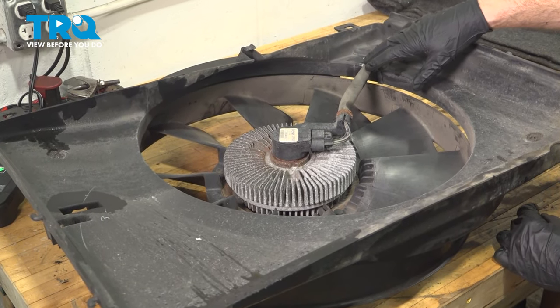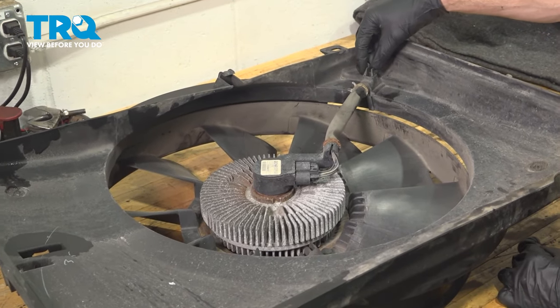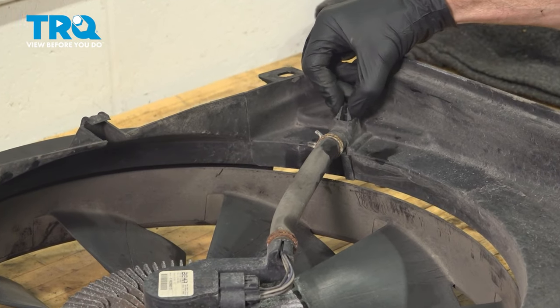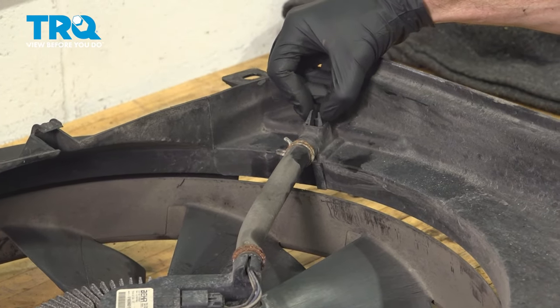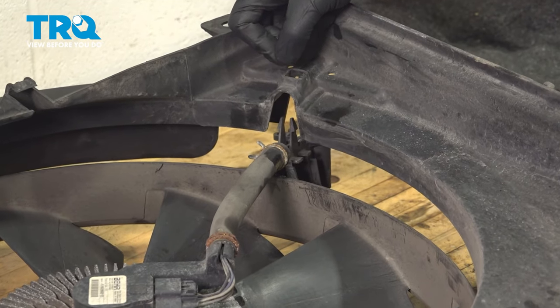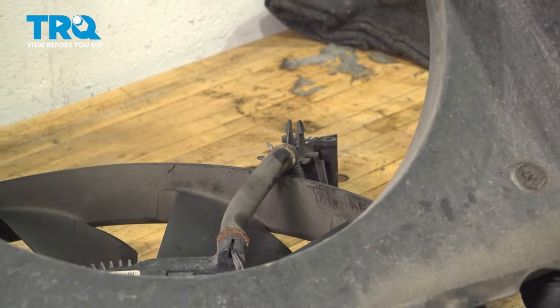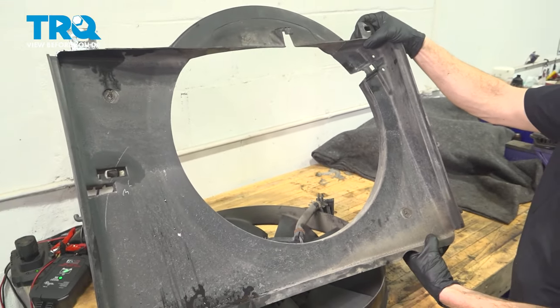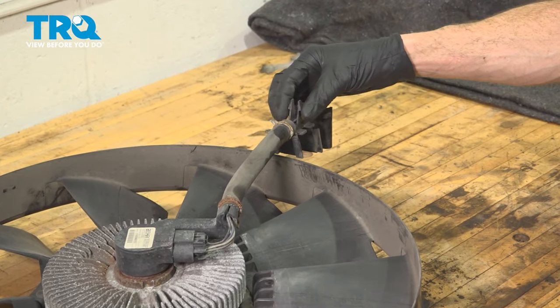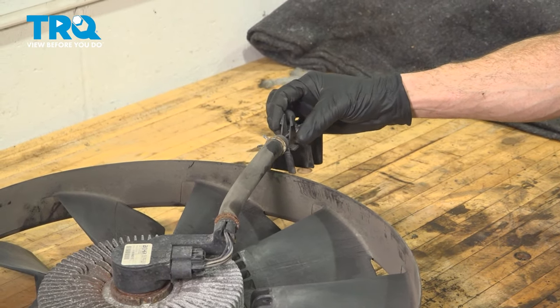On the bench, we'll be looking along the backside here. In the area that had the electrical connector, on the opposite side you're going to find that you have two squeeze tabs. We want to squeeze those together and gently push this through the backside of the fan shroud. Let's give this area a quick inspection and make sure nothing's damaged. Both of our locking clips are still intact.